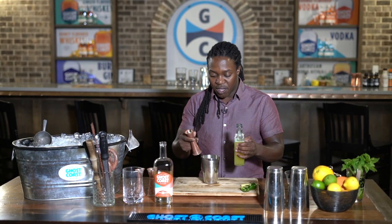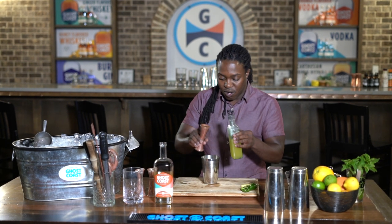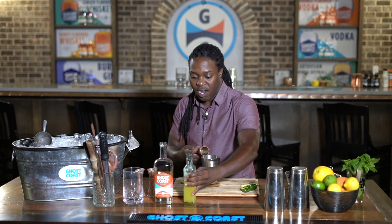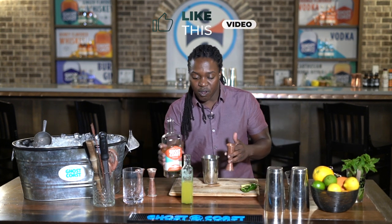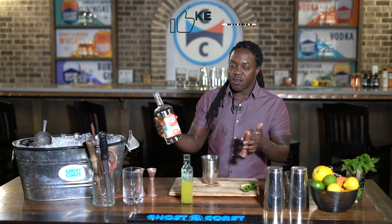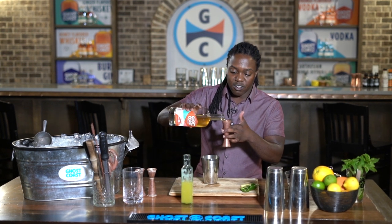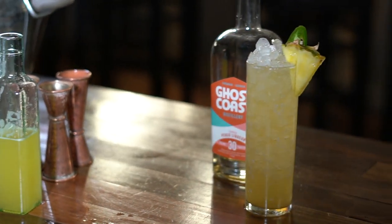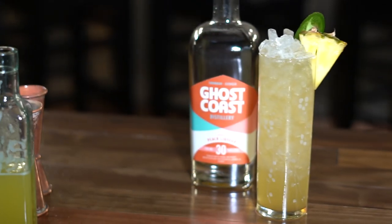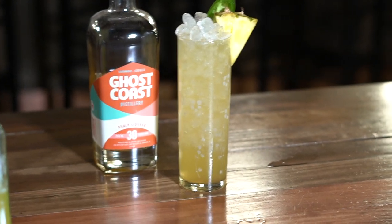We're going to go with two ounces of the Pineapple Express mixer, and then our fun peach liqueur — we're going to do four ounces. I'm upping everything because we're using a larger glass. Our peach liqueur is made here at Ghost Coast Distillery from fresh peaches. We took 700 pounds of peaches to make this one and hand-peeled everything. It's super peachy on the palate — you get the fuzz at the top of your palate too, like you're biting into a fresh peach, which is super cool.